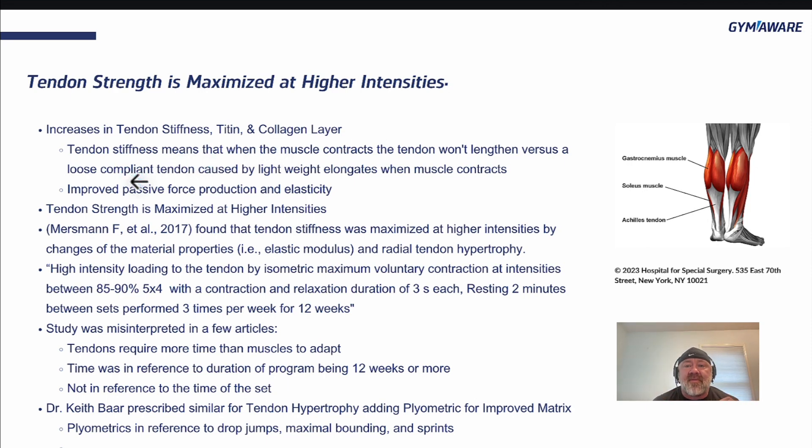Simply put, when you're sprinting and your foot strikes the ground, as soon as your muscle contracts, that tendon is going to add passive force as well — very quick passive force — which means the rate of force development is up and you're going to get a better stretch shortening cycle. If you have a weak or more pliable tendon, the muscle contracts but the tendon doesn't transmit force, causing a delay in movement. So tendon stiffness is maximized at higher intensities.